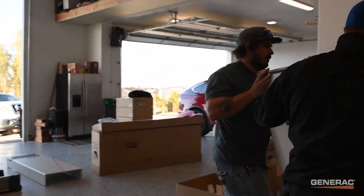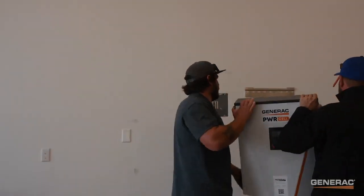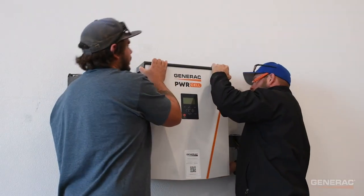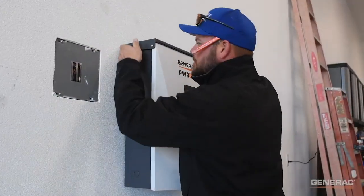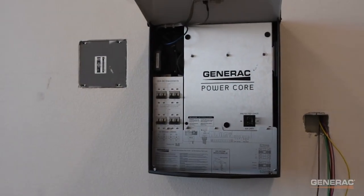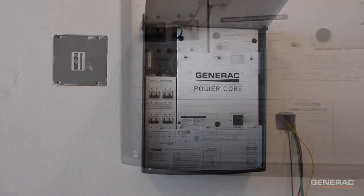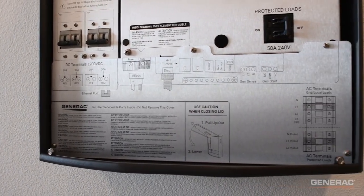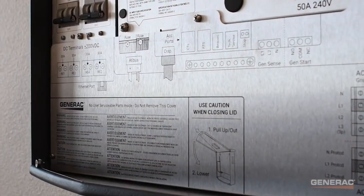Now, lift the inverter and gently slide it down onto the bracket. Open the lid to access the wiring compartment. Notice the compartment cover — it has detailed diagrams showing all of the terminals inside the inverter, as well as important warnings. Use it as a reference during your installation.